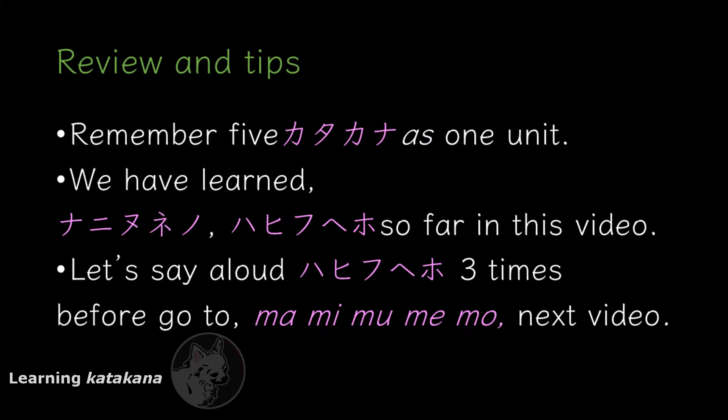Let's say HA HI FU HE HO three times out loud so that you won't forget. Ready? Go! Good job. If you learned something new or you enjoyed the lesson, please hit the like button and subscribe — we'd really appreciate it. Thank you!